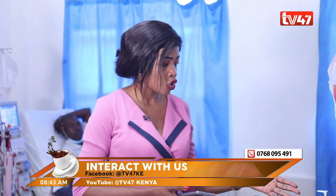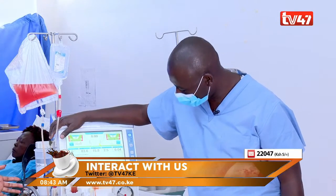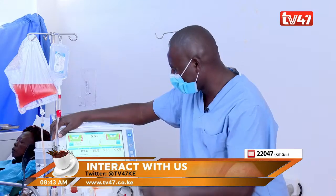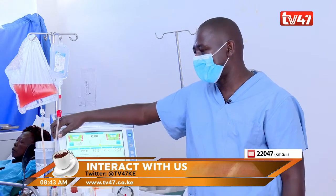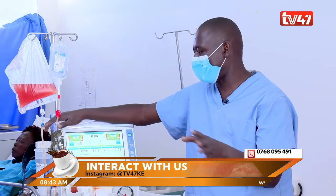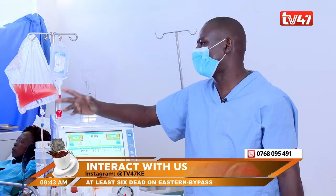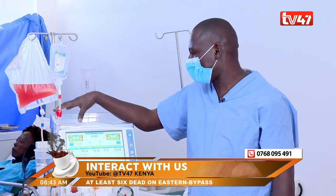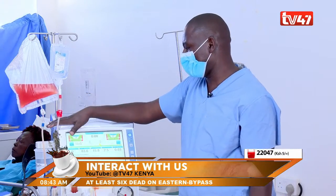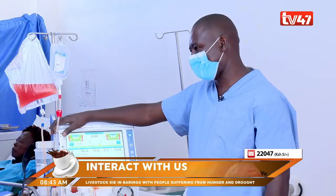Here we are, and this is the machine. This machine is called Cabro K-98. We have another one called Nipro. They're different types but they're doing the same thing. This is the machine which a patient uses for four hours of doing dialysis.